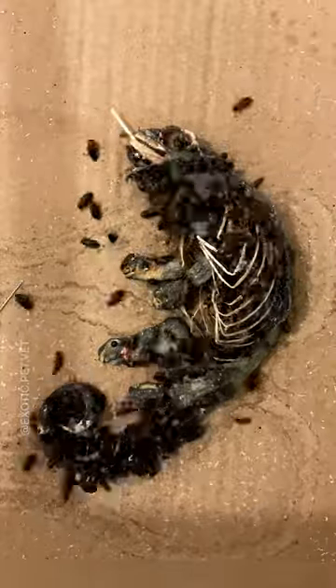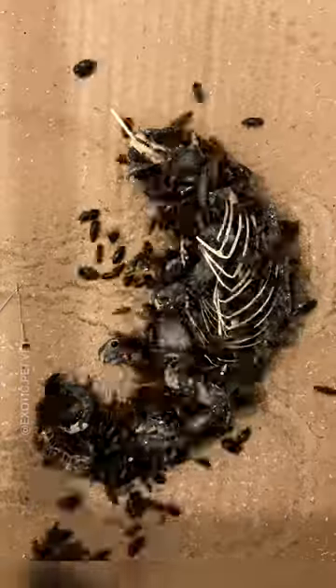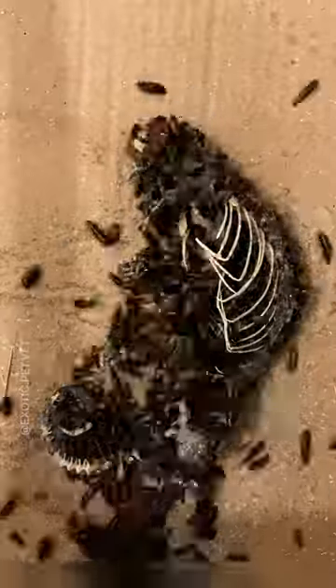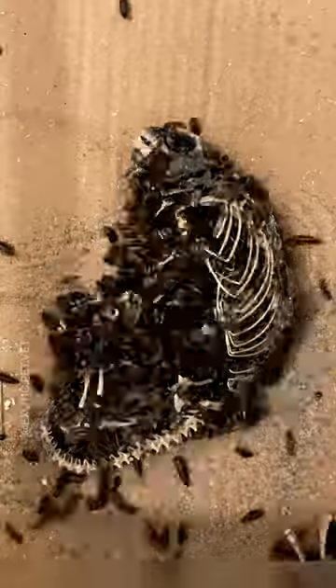They have five toes on each foot that are grouped together in two separate bunches, with the toes on the hind feet reversed. These feet allow chameleons to grip on rough or narrow branches with ease, aided by the sharp claw on each toe. Chameleons also have prehensile tails, which means that their tails are highly adapted to gripping onto branches.